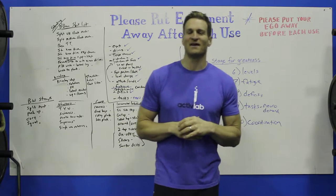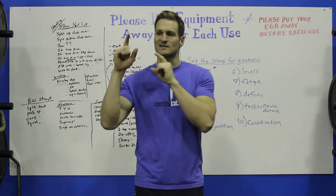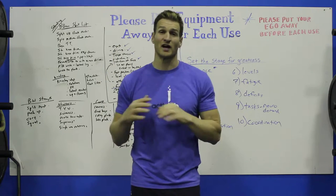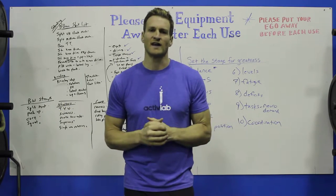Hey, it's David Jack from The Active Lab out here in Phoenix, Arizona. Thank you guys for purchasing these Eric's Balance Beams, which we're having a ton of fun with.